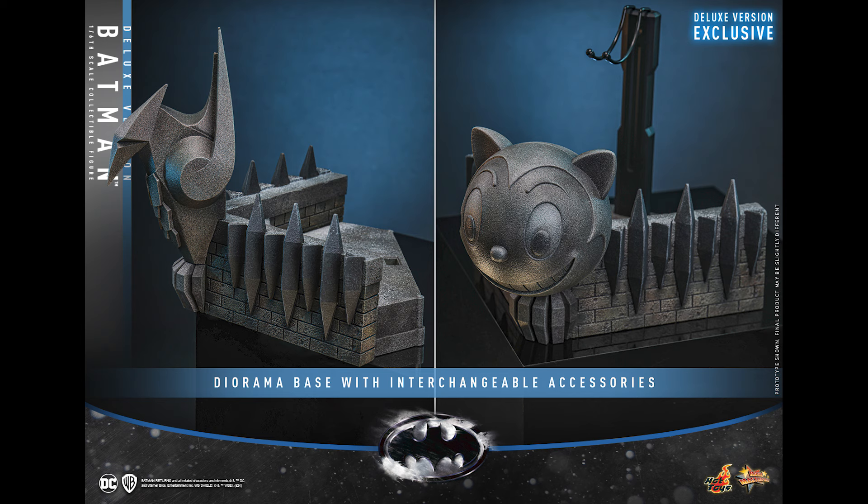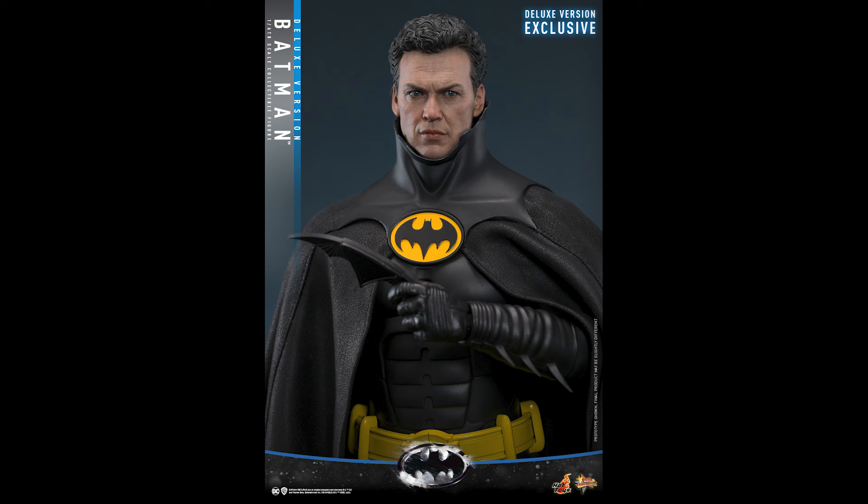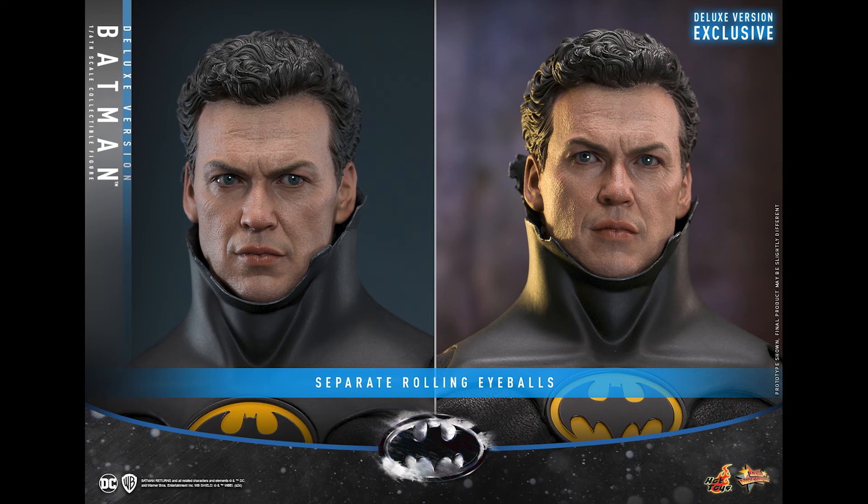Look at this base — that is beautiful. You can interchange it to a Catwoman. I'm telling you, we are gonna get a Michelle Pfeiffer one from Hot Toys. Feel free to grab that Yost Catwoman, but I get a sense we are gonna get that from Hot Toys especially now that there's not a whole lot going on.